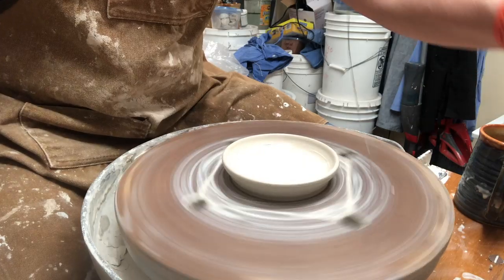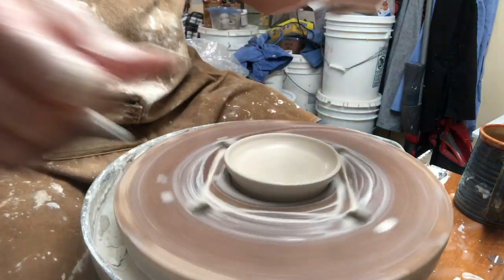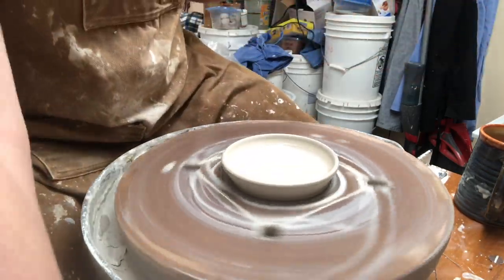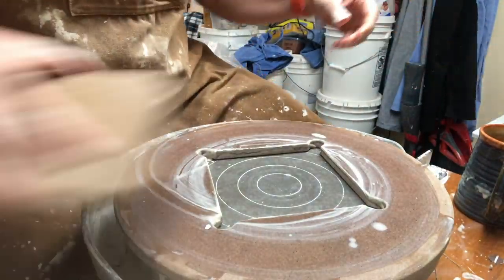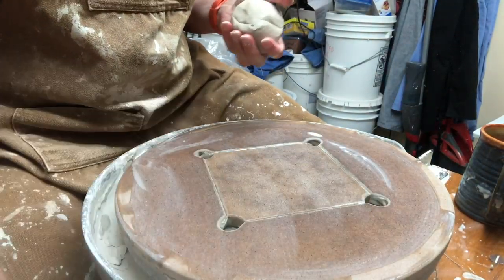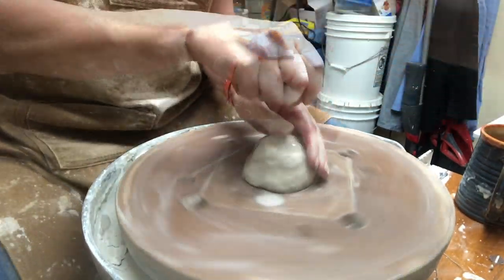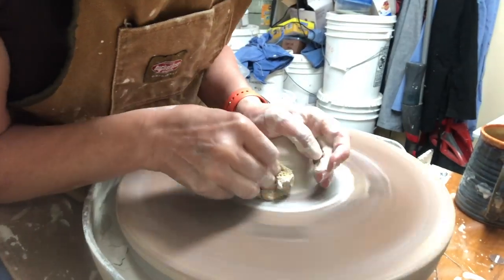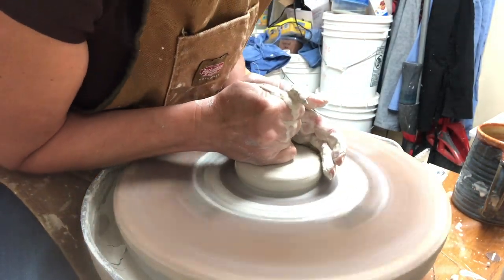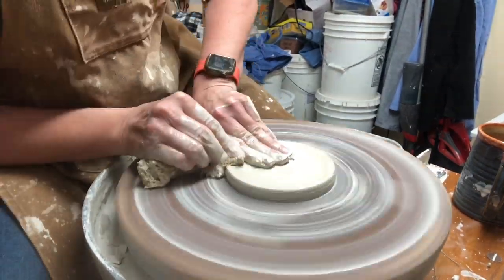Even though I've been told you don't have to cut it off, I'm going to trim the very bottom against the wood — though I've been told if you just leave it on the bat it'll lift up fine. I do like to wet down the bat just a little bit to help the clay stick well. I'll go ahead and center this second piece. Once it's in a hockey puck shape, I drop it down since I'm making more of a plate form — speeding through the same centering and flattening process as before.